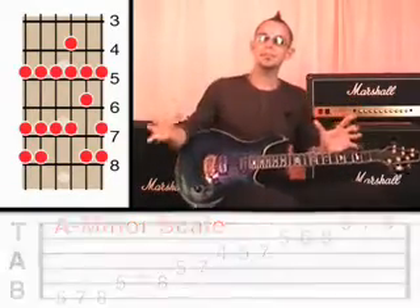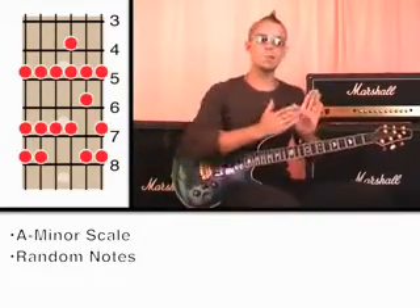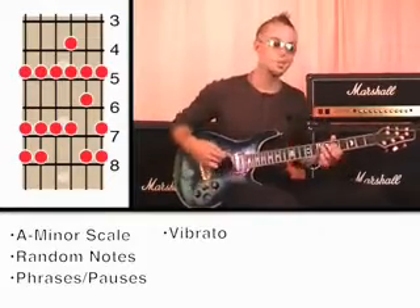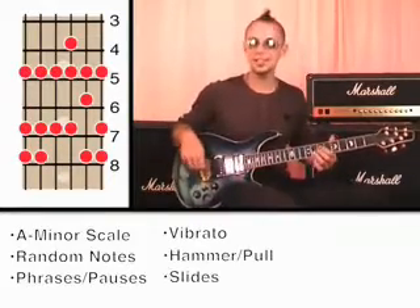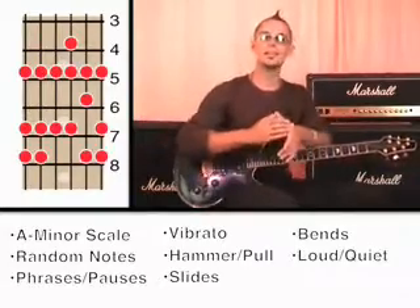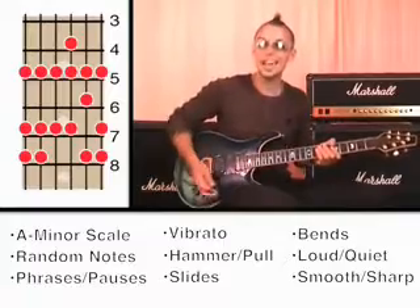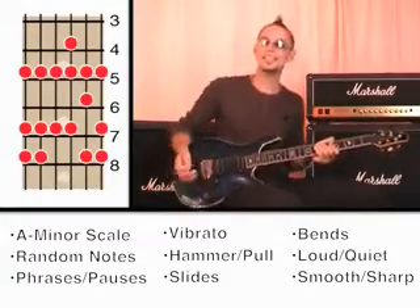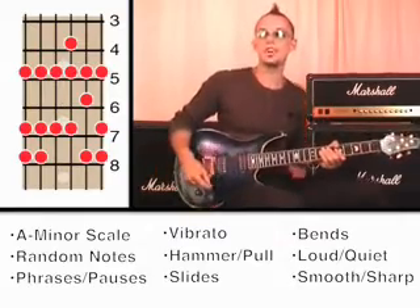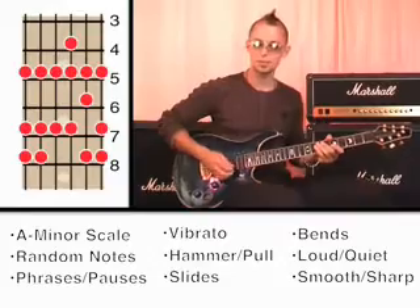When we combine all this together — using the minor scale, choosing random notes, playing in phrases, using pauses, vibrato, hammers, slides, bends, playing loud, playing quiet, playing smooth notes and short sharp notes — you can really have a lot of fun as a lead guitarist. Let me give you one more example of improvising, and I'll try to vary it as much as I can so you can see what I'm doing.